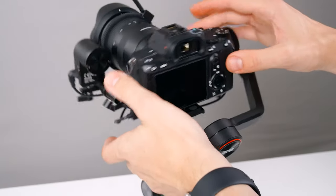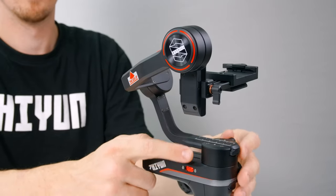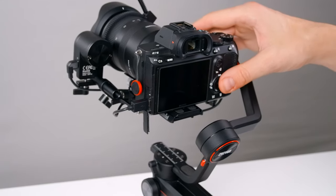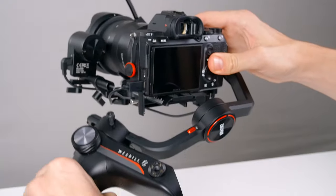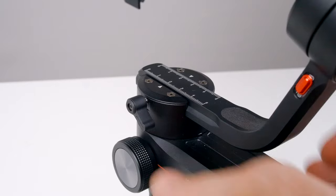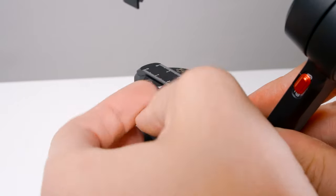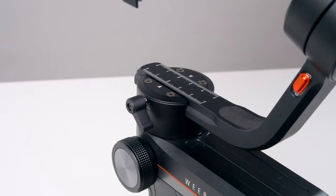Leave this axis unlocked for now because we're going to balance the pan axis. Roll the handle to your left and into this position. Our camera is falling to one side, so loosen the thumb screw here and make your adjustments — little adjustments go a long way.